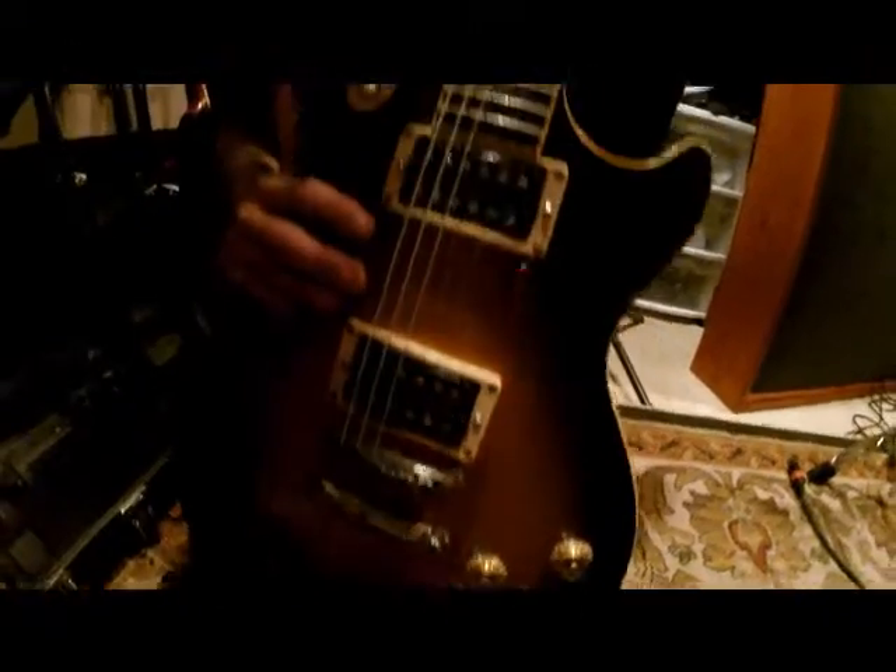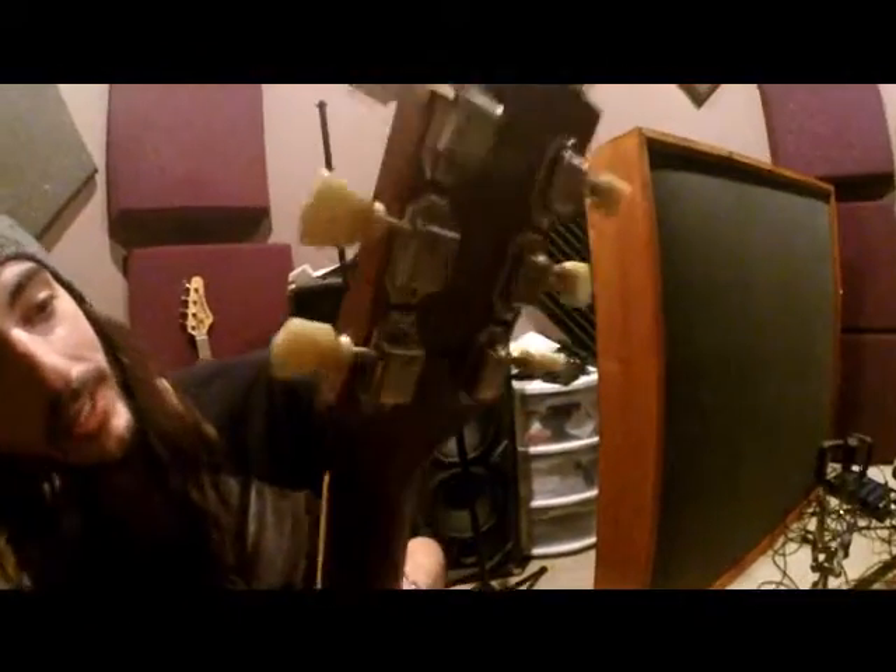It does a great job. It's even got a little neck crack back there — don't know if you can see — but I repaired that and it still holds a great tune and sounds phenomenal.